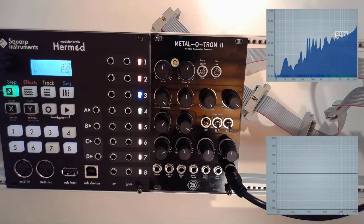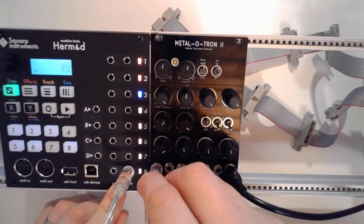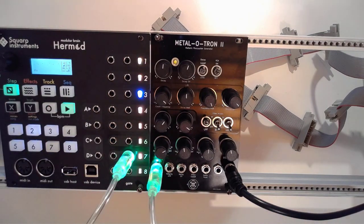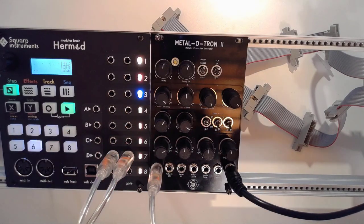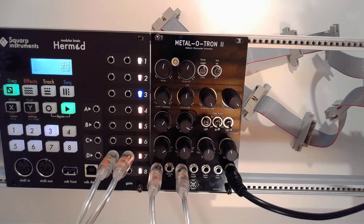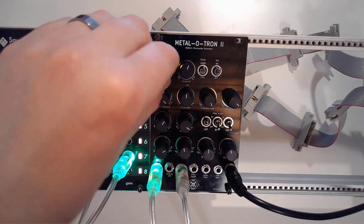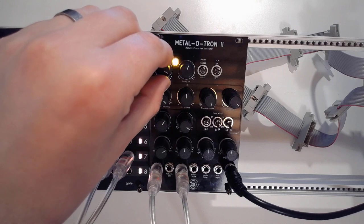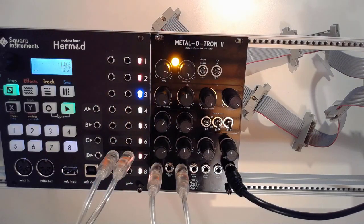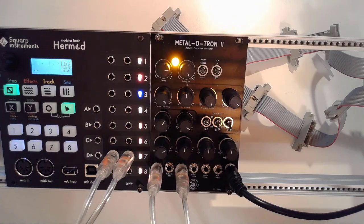Turn the VCA back on and we're just going to connect some cables and show you how this thing works. We're going to do some modulation — this one goes into decay CV. What's nice about playing with decay is that for a very short decay time it might sound like a closed hi-hat, but if you turn it a bit higher it's an open hi-hat. So if we modulate that, you can see how we can play with these kind of things.